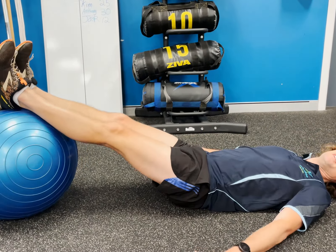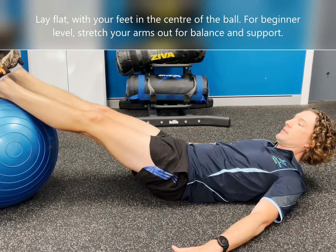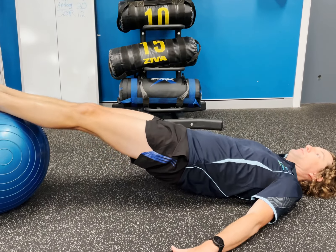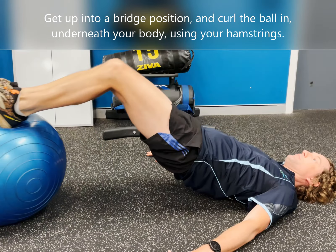You want to lie in a flat position with your hands out for a beginner level, and your feet need to be approximately centering the ball. You want to get up into a bridge position and then curl the ball underneath your body.